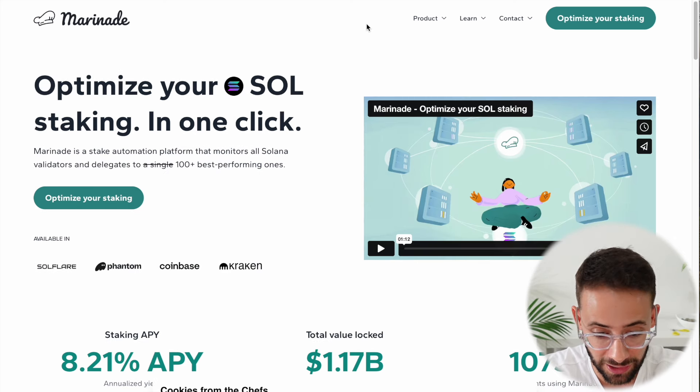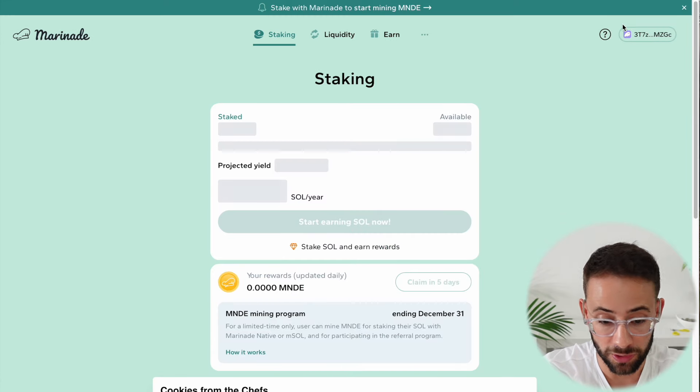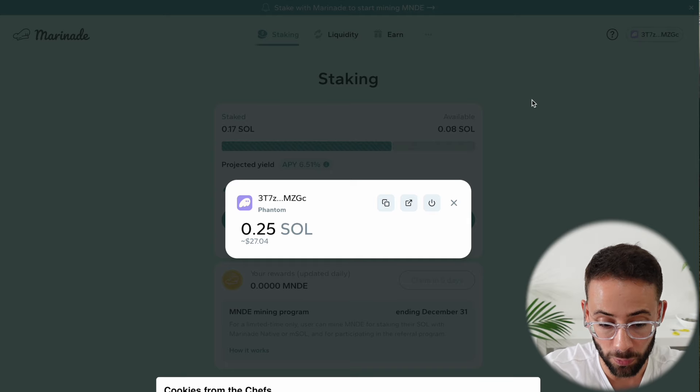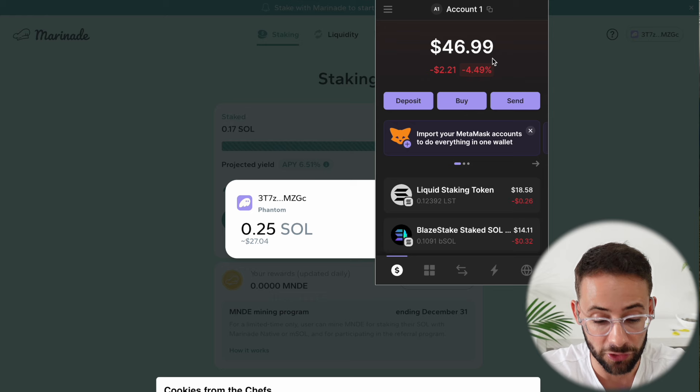I'll throw a link to the app down below so that you can access it. And once you are on Marinade Finance, it's quite simple. What you do is open up the application and connect your Solana wallet. I'm currently using Phantom, but you could use Solflare or any of the other Solana wallets out there.